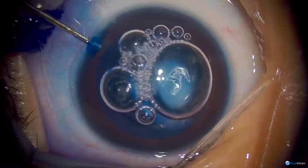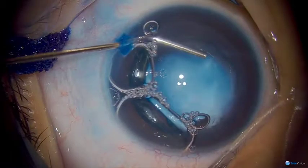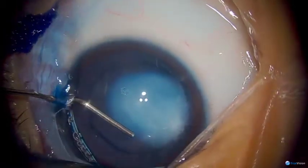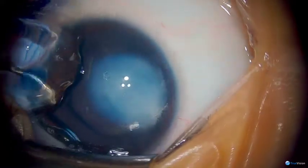I like to make the side port paracentesis inferotemporally if possible, and you can see that we're working through that right now. Once the capsule is stained, the viscoelastic is being placed in to displace the dye and the air bubble.